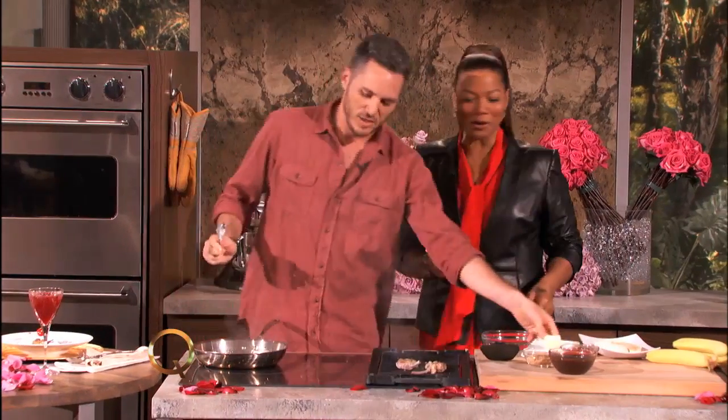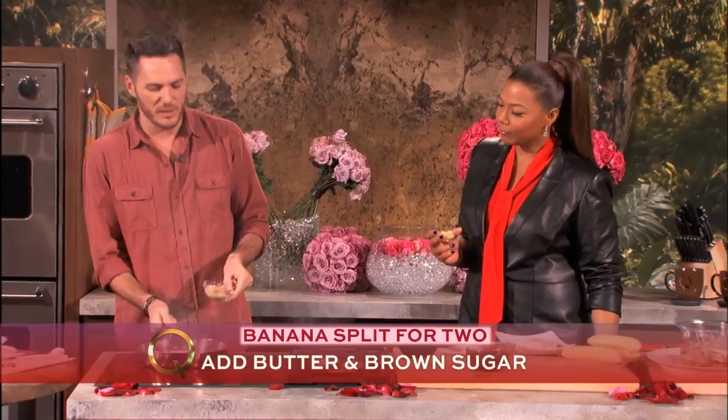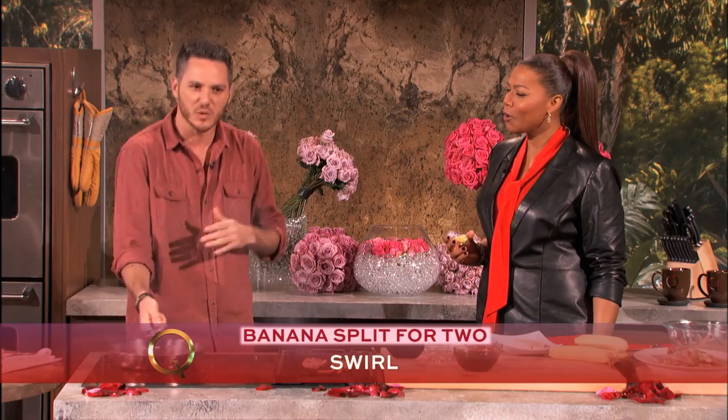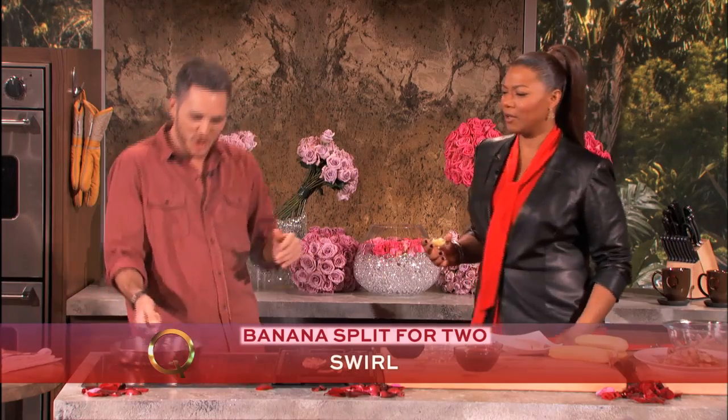We gotta have the butter, right? I got a lot of butter. I just want to put a little bit of butter in here and some brown sugar — I'm gonna teach you this technique. You got the swirl — we know what the twerk is, but this is the chef swirl. Can you do it with me? The chef swirl — yes, that's what I'm talking about.